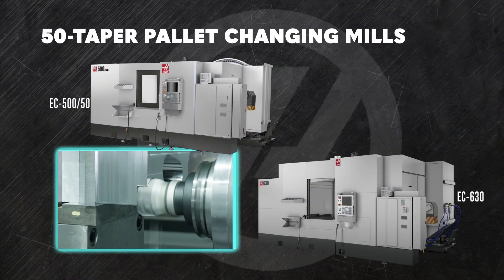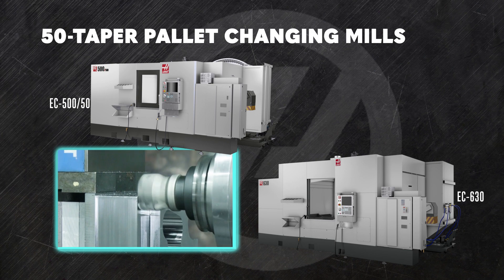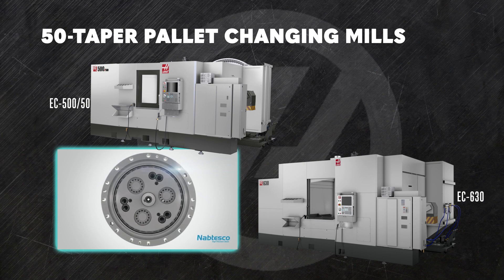The heavy-duty, high-torque 50-taper spindle in these horizontals lets you quickly make deep, aggressive cuts through challenging materials, saving you milling time and money. Like all of our pallet-changing mills, the pallet sits on a tough, super-rigid cycloid drive.